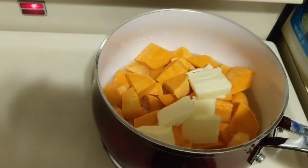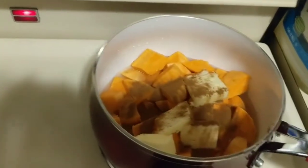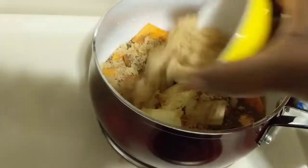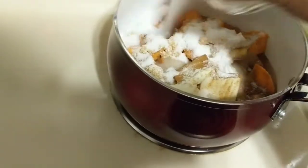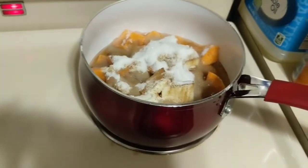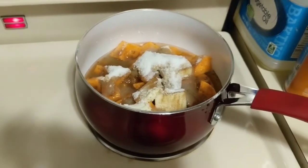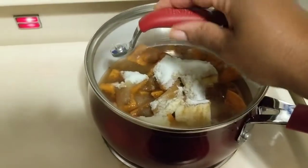We're adding the nutmeg and cinnamon — just drape it over all of them. Now the brown sugar is going in. And last but not least, we're putting in the sugar. There's a lot of sugar, which is going to thicken up that water and make it really good and candied. Like I said, the water will make it a little less thick — so if you want it really thick, skip the water.